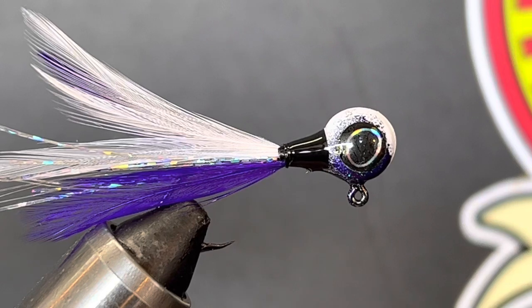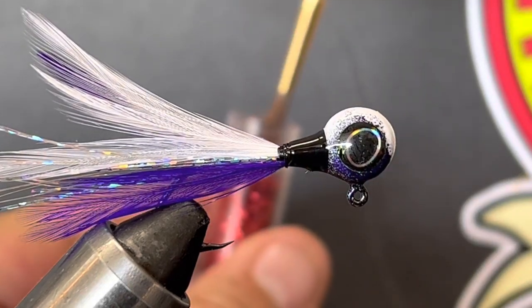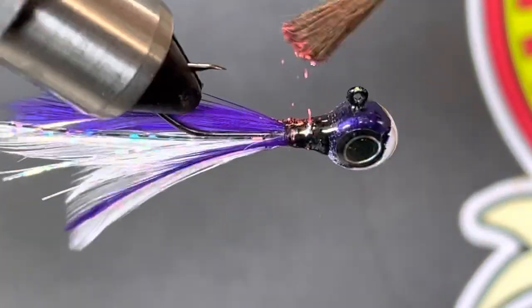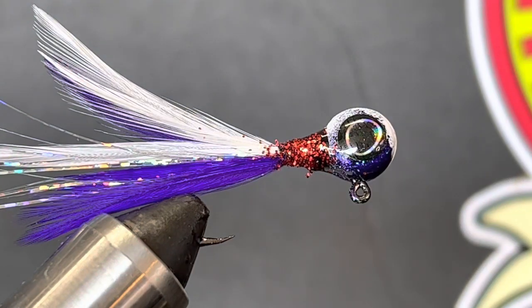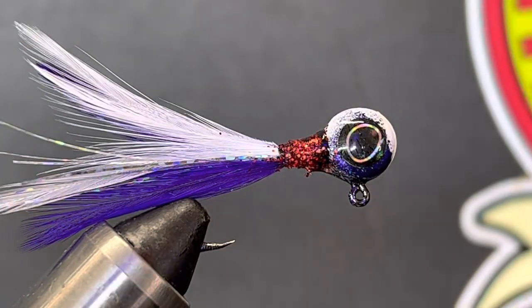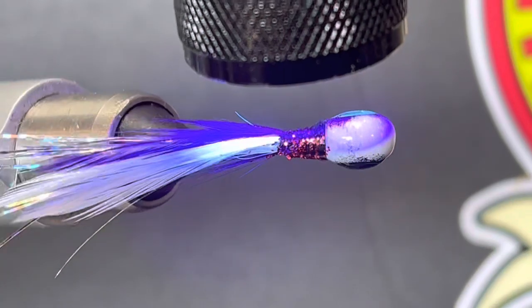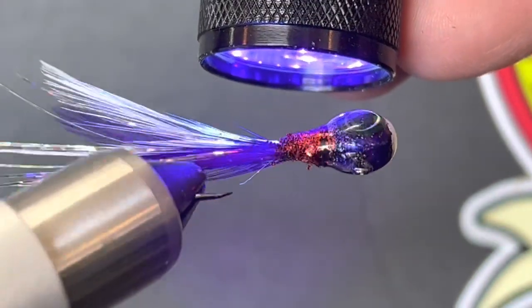Now we've got a little bottle of ultra fine glitter and we're going to make a mess with it. I'm going to take a little paint brush, dip it in there, get just a little bit on the end of the brush, and just kind of sprinkle it on. When I hit it with the UV light, that's going to cure into the neck. The stuff that lands in the feathers will fall out — the only place it'll be resin-coated is the neck. So let's hit it with our UV light. It's going to be flashy.